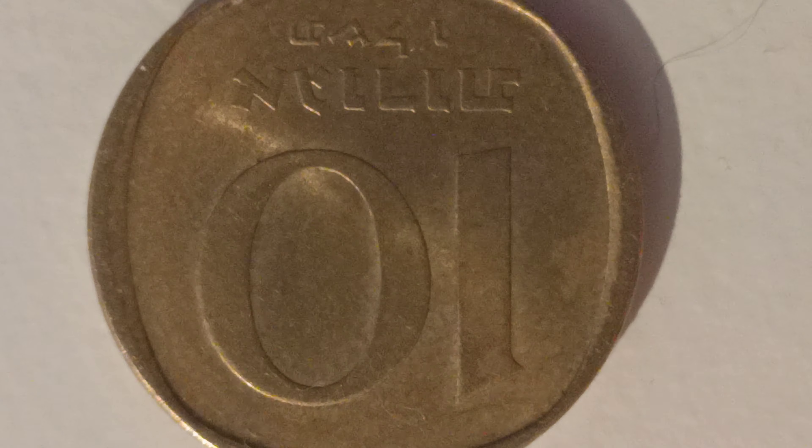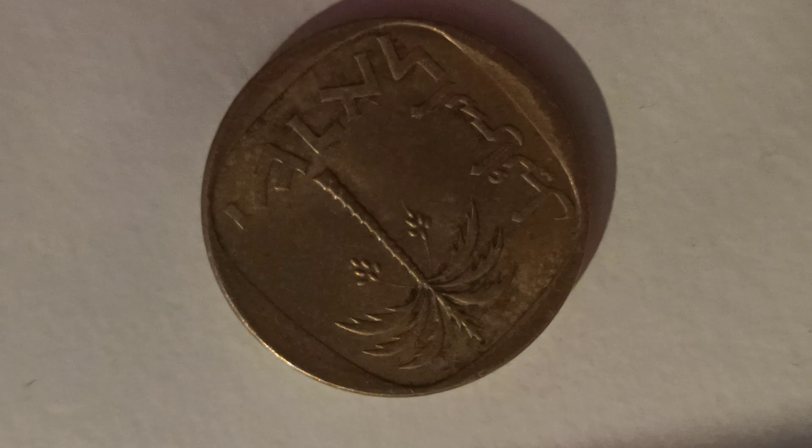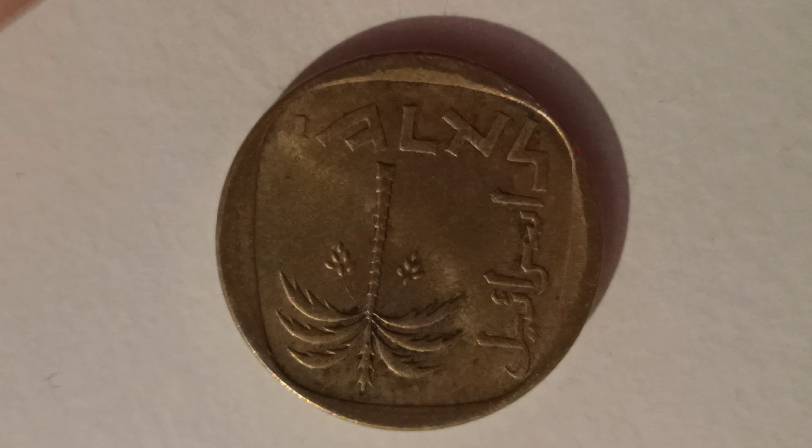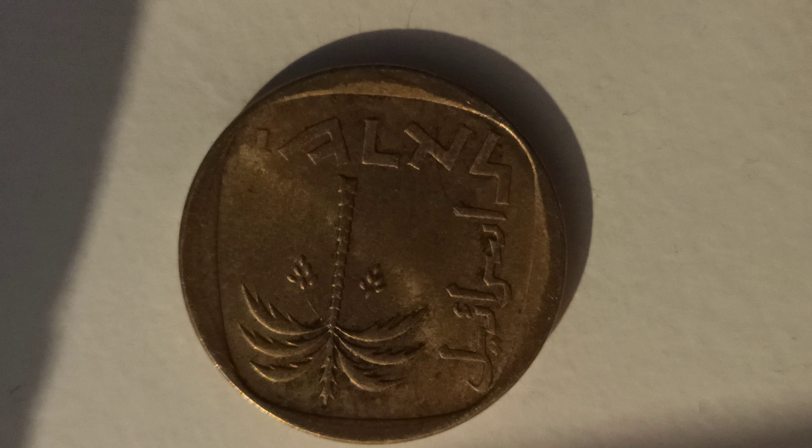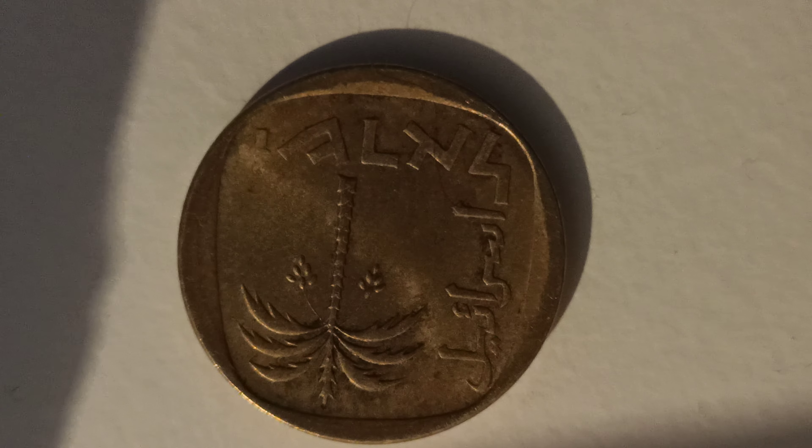These coins are quite common, so they're not worth very much — anything between 10p and 50p depending on the condition. But they're really pretty; the color is lovely, like a lovely golden color, and lovely pretty writing. Really nice.